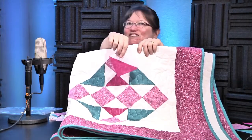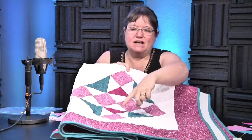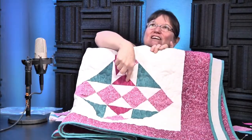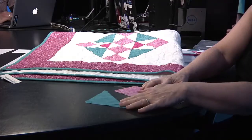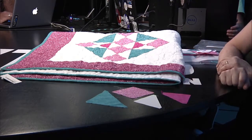Half-square triangles. Yes. So all this has is flying geese, half-square triangles, and squares. So you have four pieces — well, three shapes and four colors.